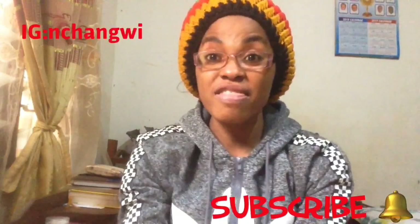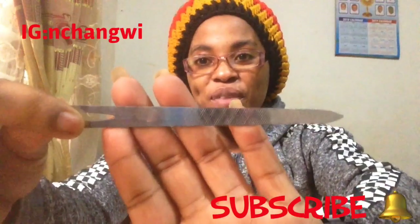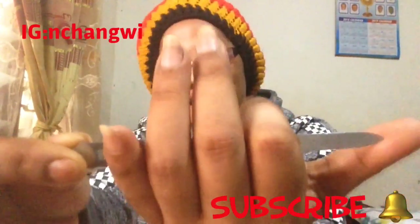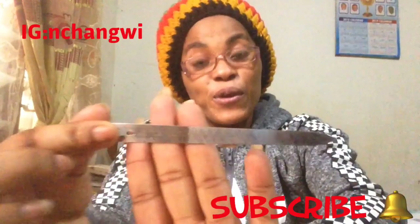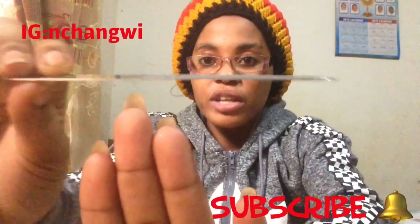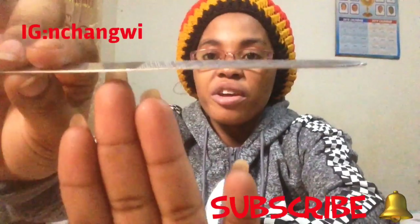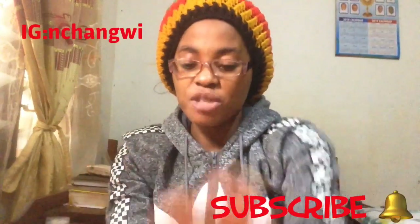You must have a nail file — you can use any nail file of your choice. This is my own nail file, as you guys can see. You file the nail towards one direction, like this. Don't file nails vigorously, as that's going to cause your nail to break. When you file a nail towards one direction, you prevent your nail from breakage.